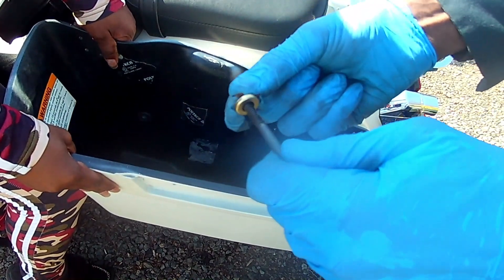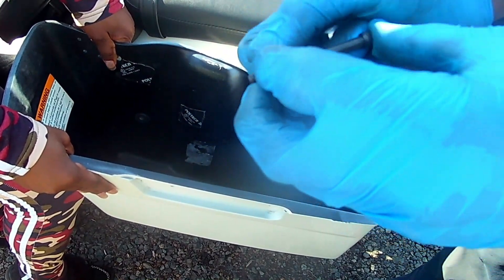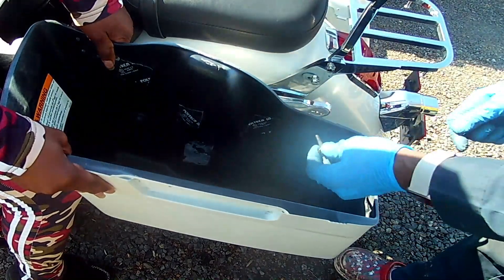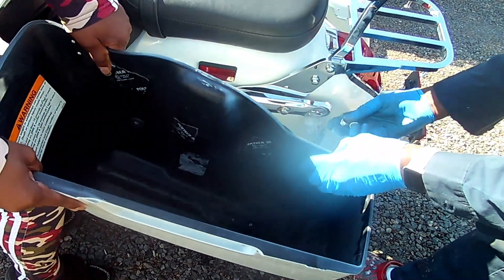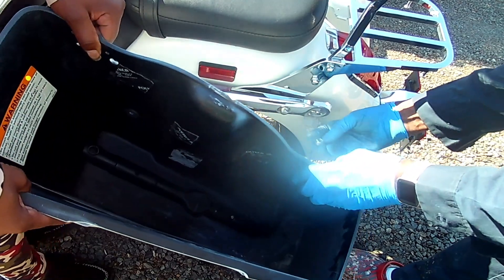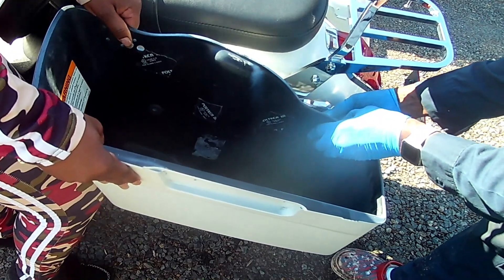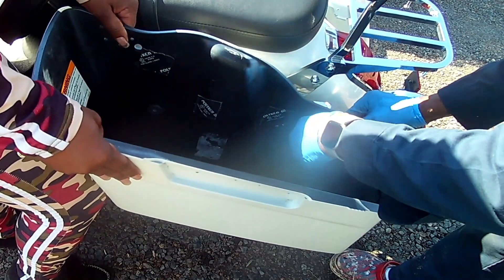I used one of these grommets right here. The reason I like to use one of these is it's got rubber on the inside and metal on the outside. I'm gonna put that there and put three of them in.